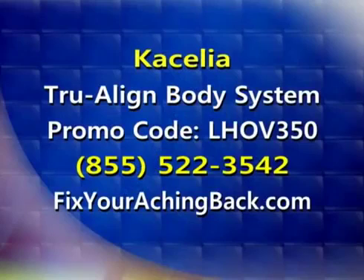It's money-back guaranteed, so folks can just pick it up and try it and love it. If you'd like to try the True Align Body System yourself, you can get a discount by entering code LHOV350. Give them a call at 855-522-3542, or visit online at fixyourachingback.com to see the True Align Body System for yourself.